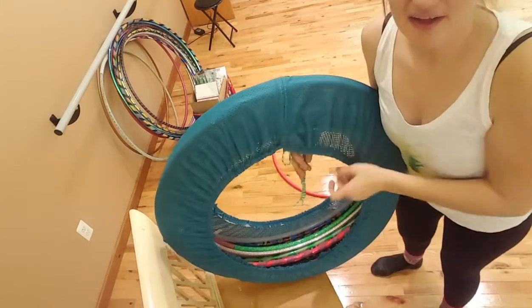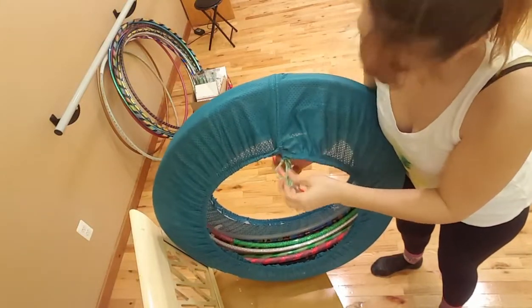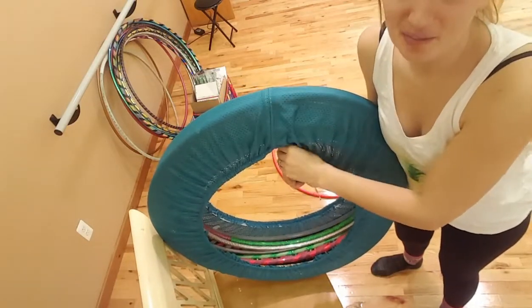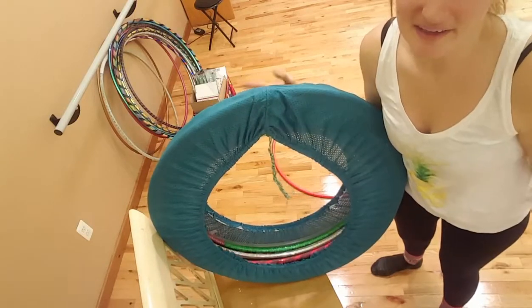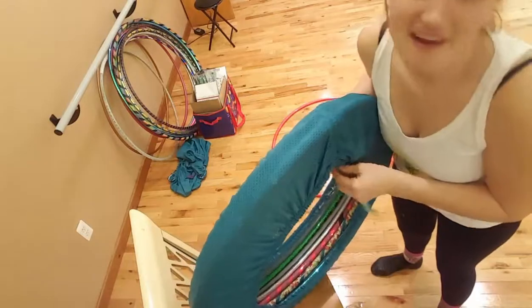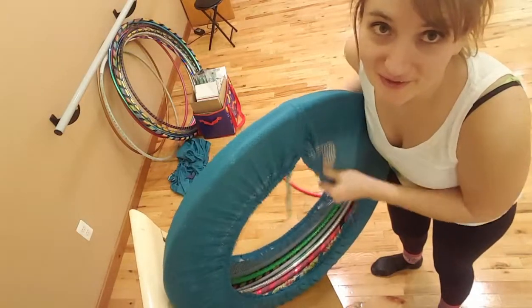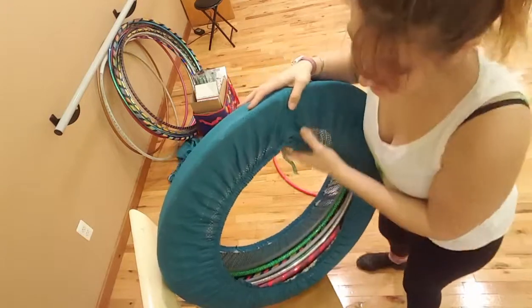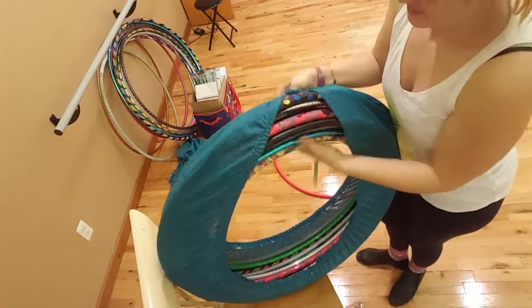It snips through this little thing right here and there is enough to where you could tie it if you want, but I've never had to. You just slip it through there and you can pull it tight and it'll cinch right up. I have a lot of hoops in here and there is room for more — this is my bag for my small hoops.